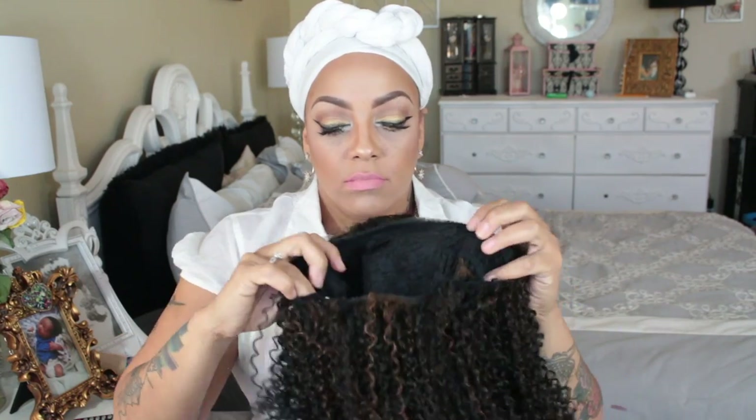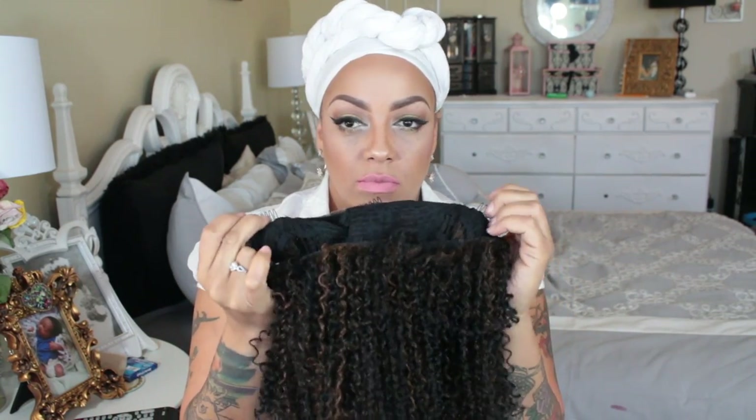This is going to be kind of like the last unit that I did, which was a kinky curly unit — of course that was human hair — so I wanted to do something a little bit more affordable. As you've seen, there was no lace on the unit at all, which was not like a pleaser, but anyway we're going to go past that.